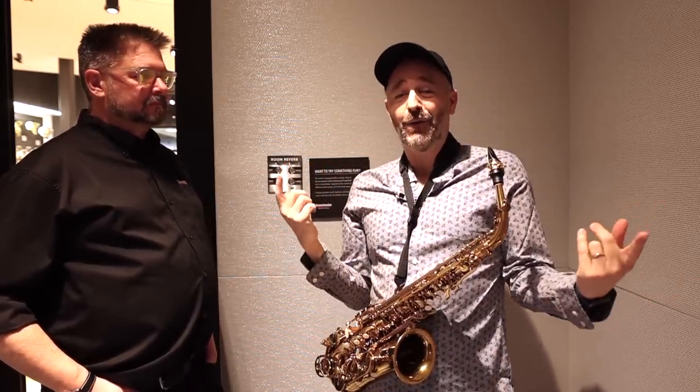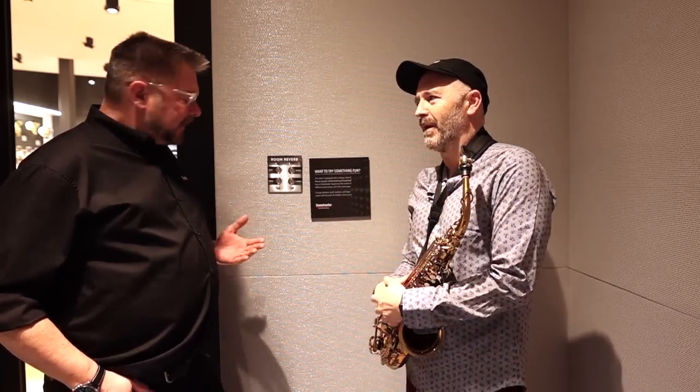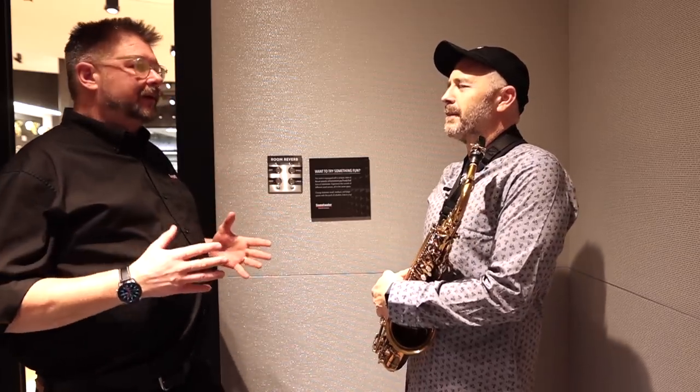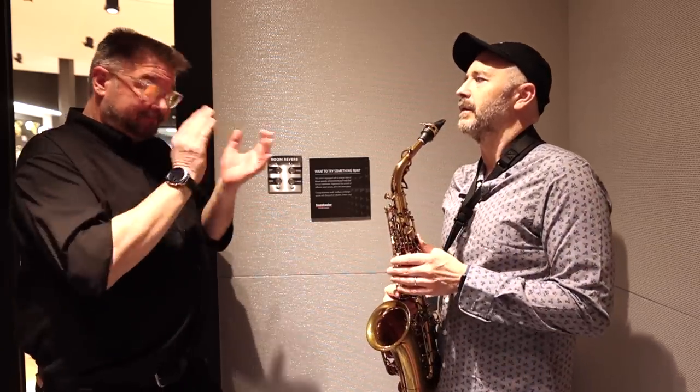I'm here with Daniel Fisher, who designed this incredible reverb room. Daniel, can you tell us a little bit about how this works? Yeah, so it basically came from Chuck Zurich wanting to have practice rooms where you could hear your instrument in a more realistic environment instead of a very, very dead sound room, which this is.